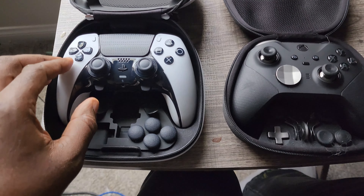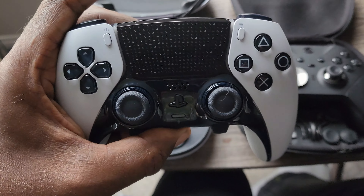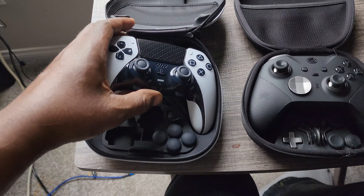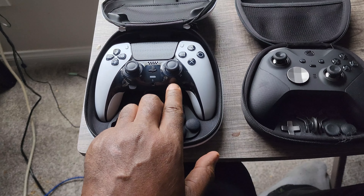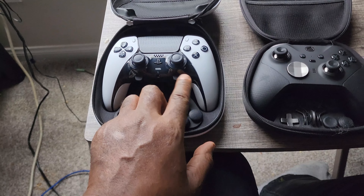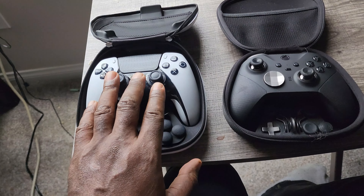The one thing about PlayStation's controller compared to Xbox's is that the thumbsticks are changeable. I think they cost around $20 and you can swap in a new one without replacing the whole controller, which is great in case the sticks get stick drift, just like the Joy-Cons do.